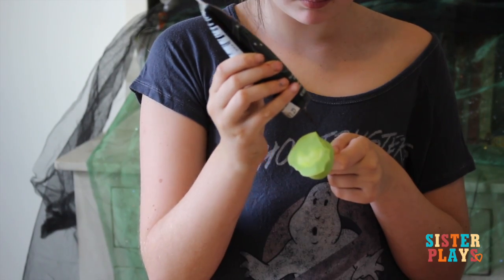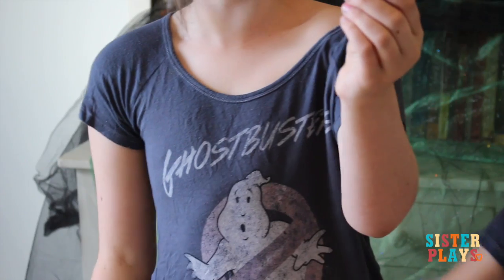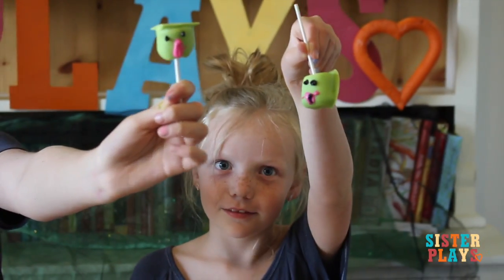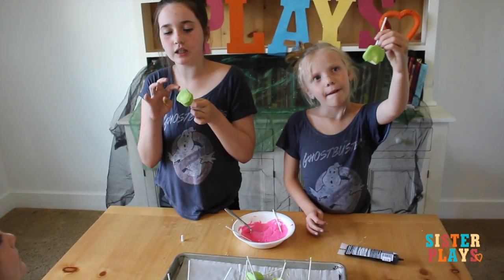The tongue is way too long on this one — but it's so cute though! One more. This is so cute, mine's a little long on the tongue.